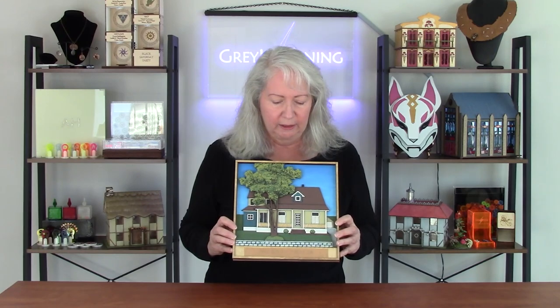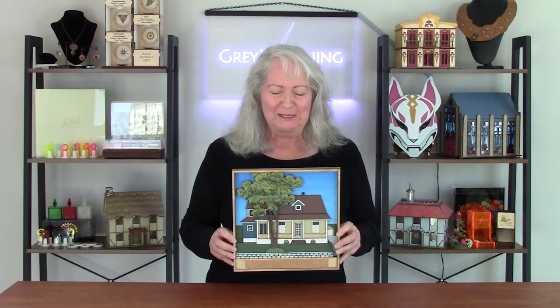I tried asking some family members who lived close to this house to go get some pictures for me, but they couldn't really get what I needed. It's almost impossible to get a clear shot of most houses because they tend to have a lot of foliage — trees, bushes, whatever in front of them. So it's hard to get a clear picture. If you could, you could just draw over it and illustrate it, but of course it's not that easy.